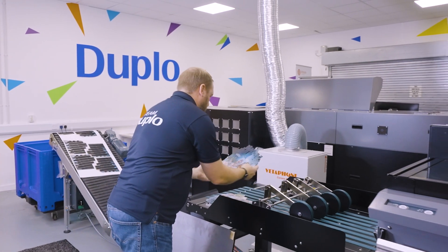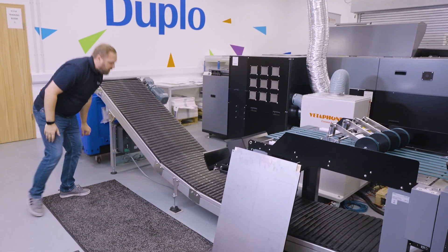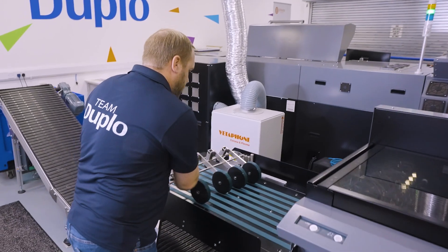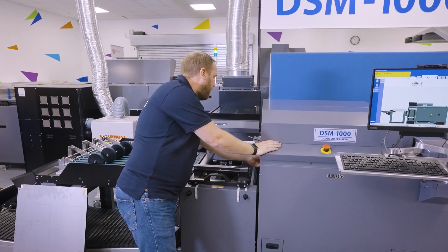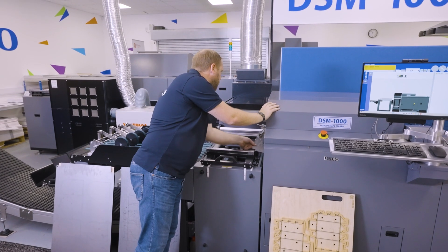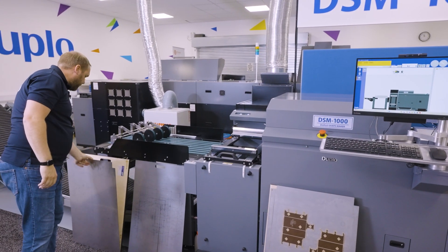Now I'll change over to a kiss cut sticker. We don't need our waste conveyor for this one, so we'll flick that off and adjust our delivery table. We insert our new die — move our separators back, lift up our latch, and remove our die.